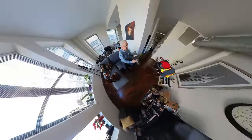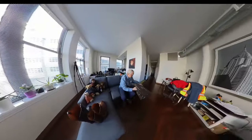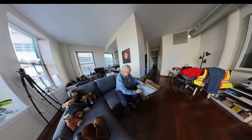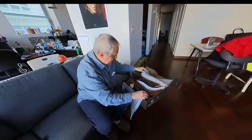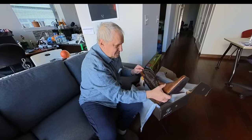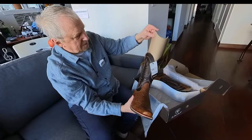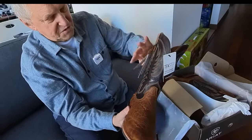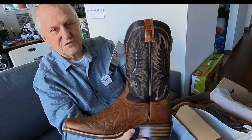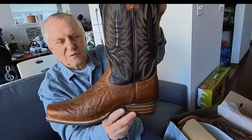I just received another pair of Ariot boots, the model Studler. My feelings — these are great boots actually. I like the design and everything else, and when I received them I was very, very happy. You can see this is beautiful, beautiful quality.